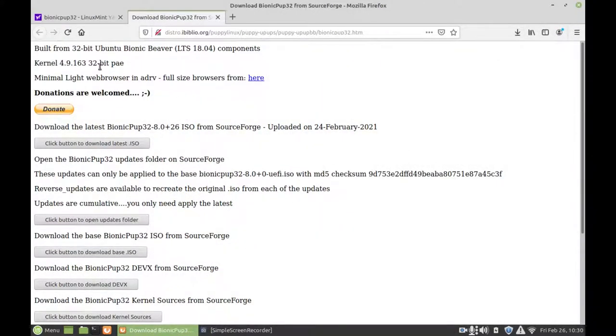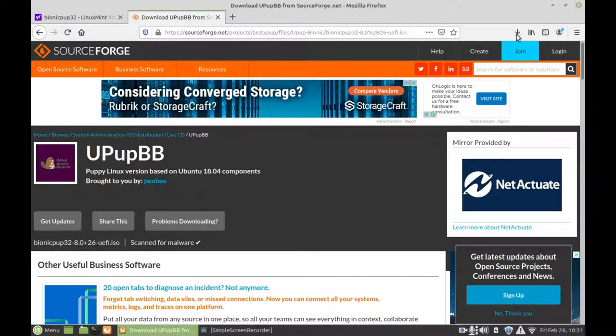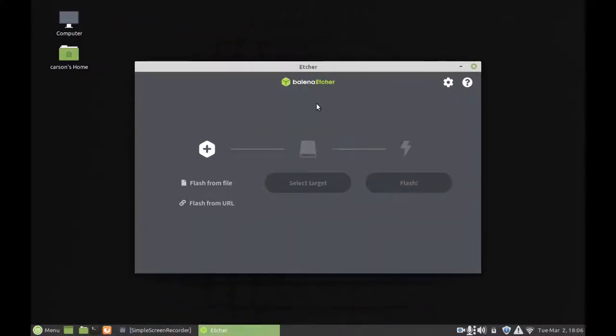Here we are to download Puppy Linux based off Ubuntu 18.04 LTS Bionic Beaver. I'm going to click to download the latest ISO and it will take us to SourceForge where we can then download the Puppy Linux ISO file. That is the last operating system we need. We are going to use a tool called Etcher — you can actually use Rufus or any other tool like Unetbootin, but I find Etcher really convenient because it's easy to choose the file, and selecting a target makes it very obvious to select a USB drive and not format your hard drive.